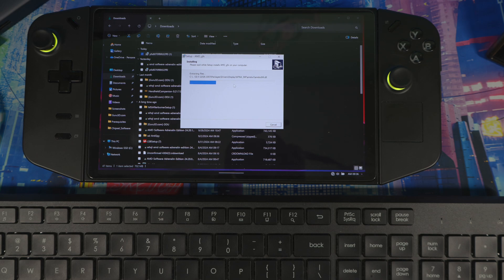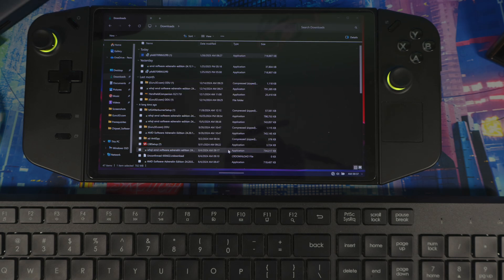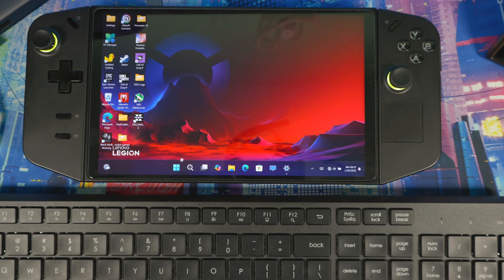You should already have DDU and the driver downloaded. Once the driver installation is finished, hit OK, then Finish, and restart your system.